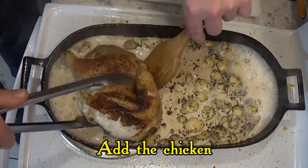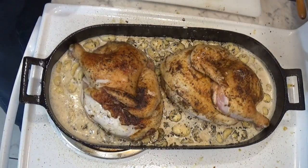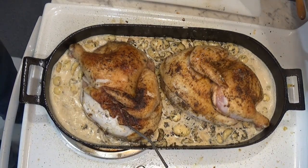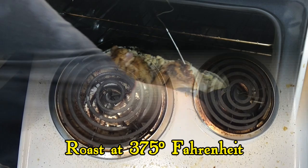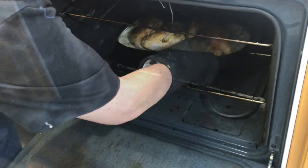Now we add the chicken back into the pan, and we insert a probe thermometer to keep track of the temperature. This is important. And now into the oven it goes to roast at 375 degrees. We're going to roast this until the temperature reaches 165 degrees Fahrenheit.